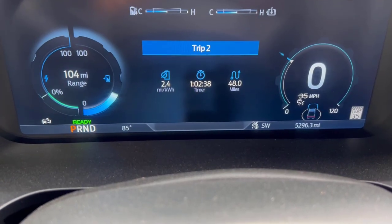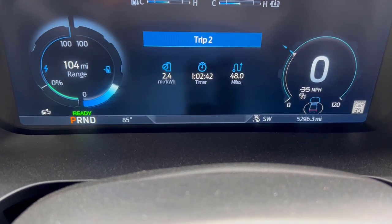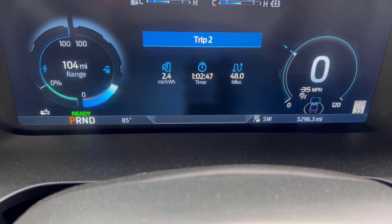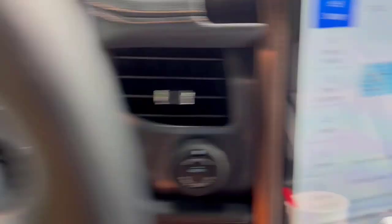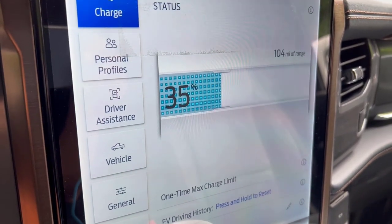We have arrived. It was 48 miles on the button, and we averaged just 2.4 miles per kilowatt hour — well, 2.3, and we came down a hill right before I turned in the driveway which brought it up to 2.4. We have 104 miles of range remaining. We started with 51% and are down to 35%, so we took 16% to get here.